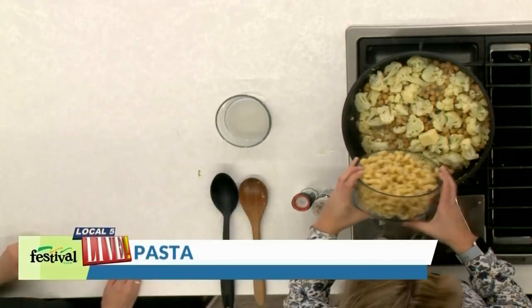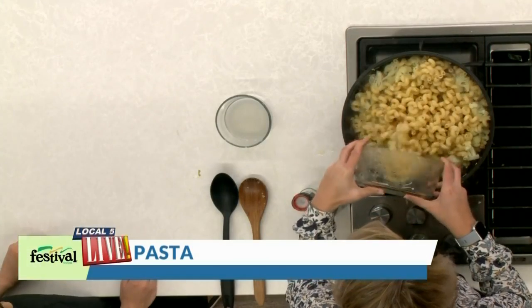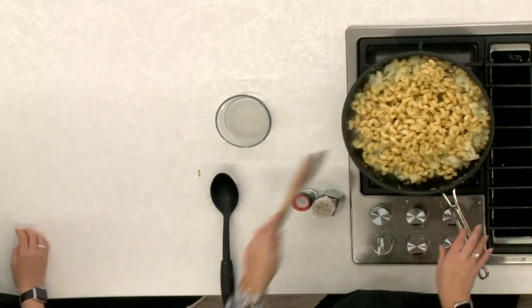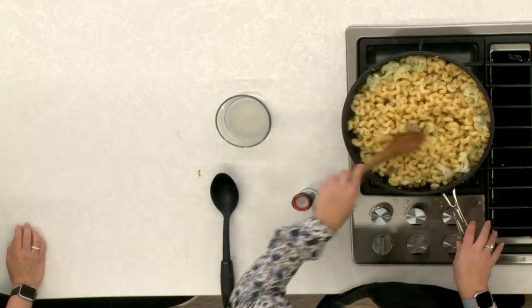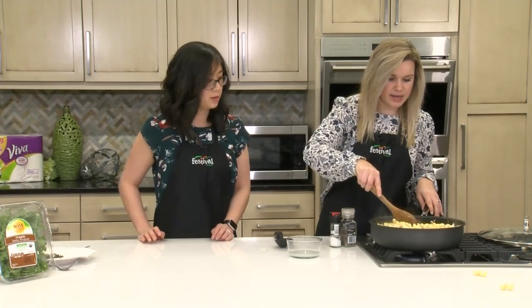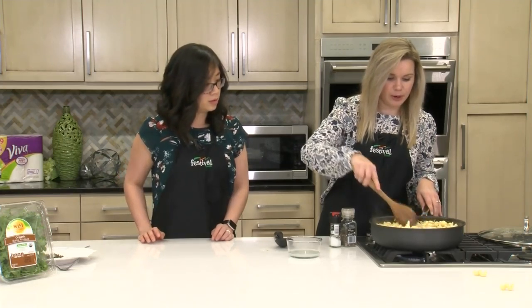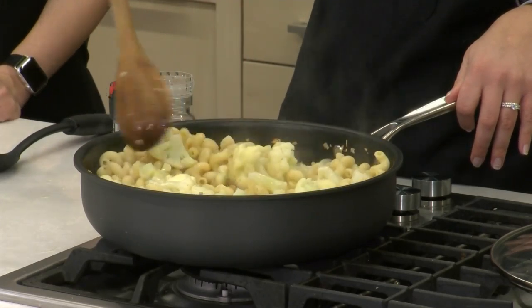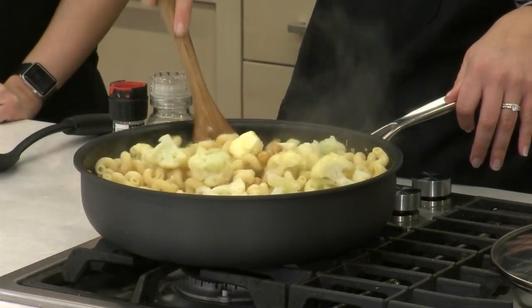And our pasta — such a fun shape, these are super cute. So just going to mix this all up and cook until that butter finishes melting. Can you smell the lemon? It smells delicious — the lemon and the garlic.